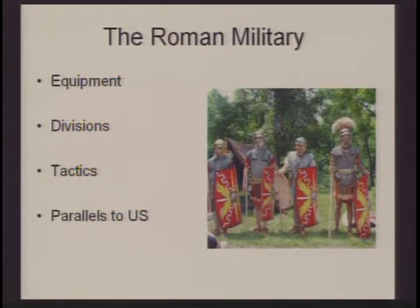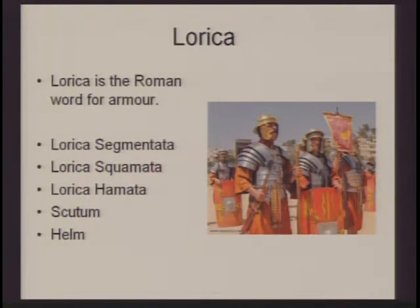In the Roman military, we're going to talk about the equipment they use, the divisions they're separated into, as well as their tactics, and some parallels to the U.S. military. The first thing I'd like to talk about — and Dr. Path has actually mentioned some of this in his lecture — is some of the Roman armor. Lorica is the word for armor in Roman times, and they have several different types.